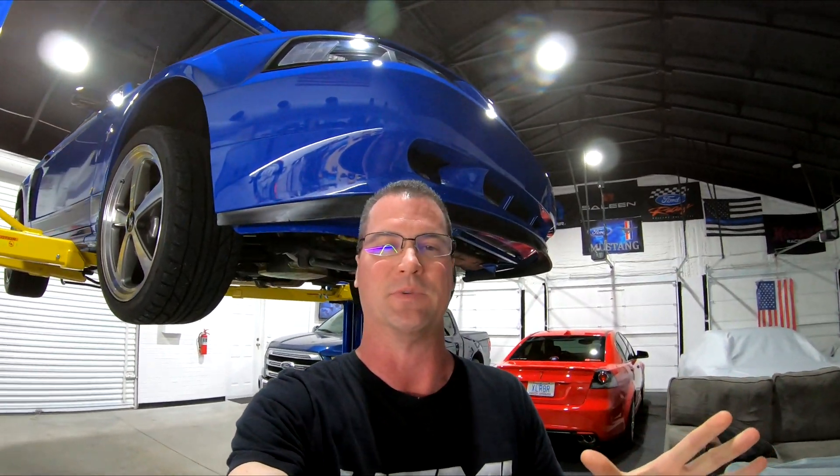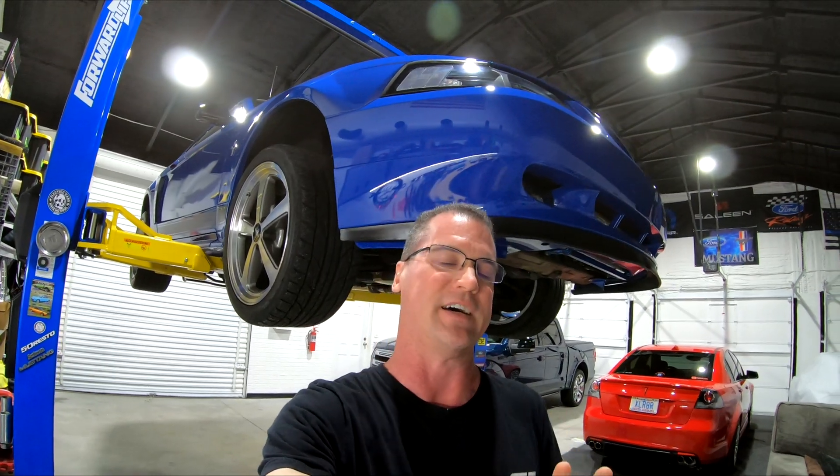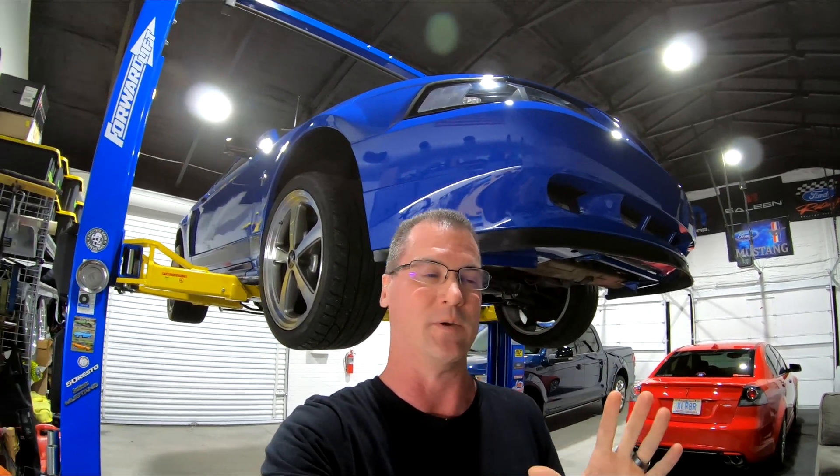If you were paying attention in the last video, I'm out driving the Mach 1 around and it's done fabulous with the 6R80. I made a few more tweaks in the Quick 6 controller just to fine tune it, but other than that it's been doing really well.